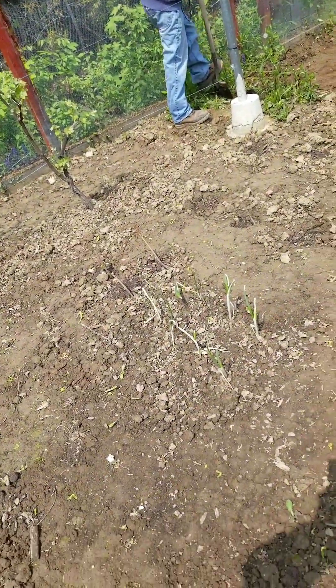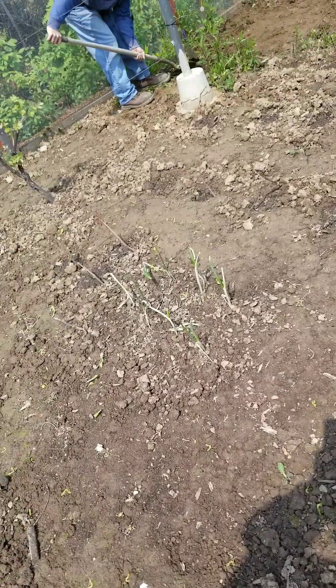Do you think we should plant something else right there? Oh yeah, the watermelon. And we're also going to add more grapes.